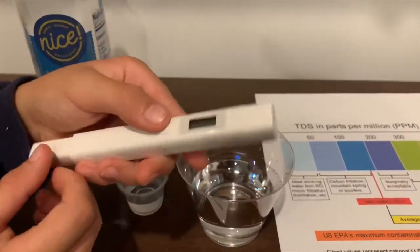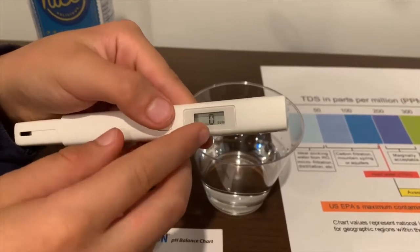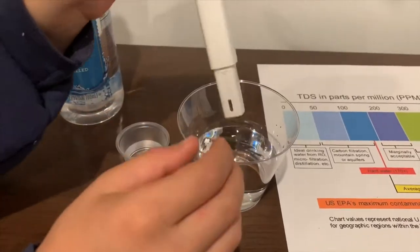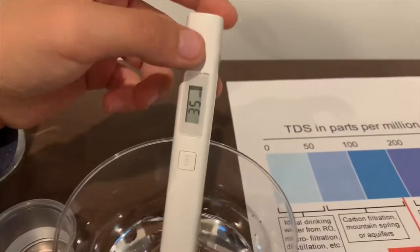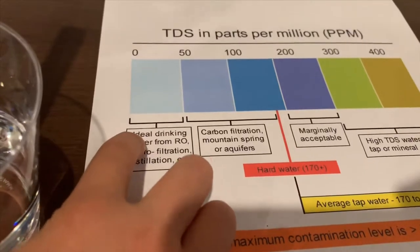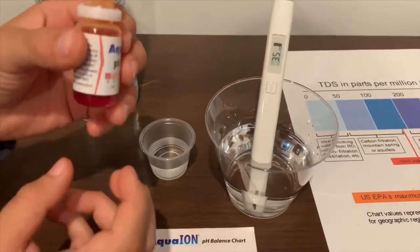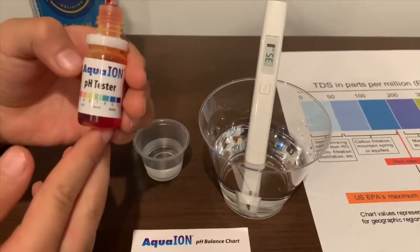Turn on the TDS tester, make sure it says zero, and let's put it in. 35 — that is ideal drinking water. Now let's test the pH level; if you want to buy this pH tester, check the link down below.